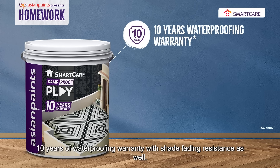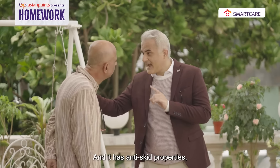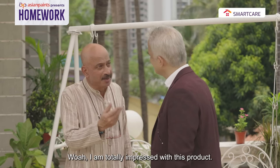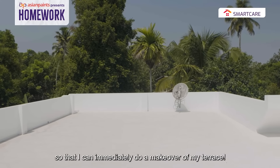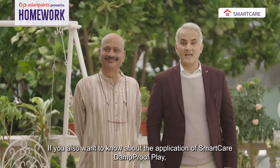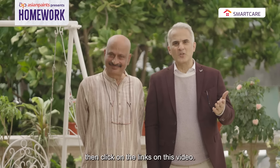It comes with 10 years of waterproofing warranty with shade fading resistance as well. And there are anti-skid properties which will also prevent you from slipping. I am impressed with this product. I will explain the application process so that I can immediately makeover my terrace. Come to the next class, I will tell you. If you also want to know about Smart Care Damp Proof Play and the application process, click on the links in this video.